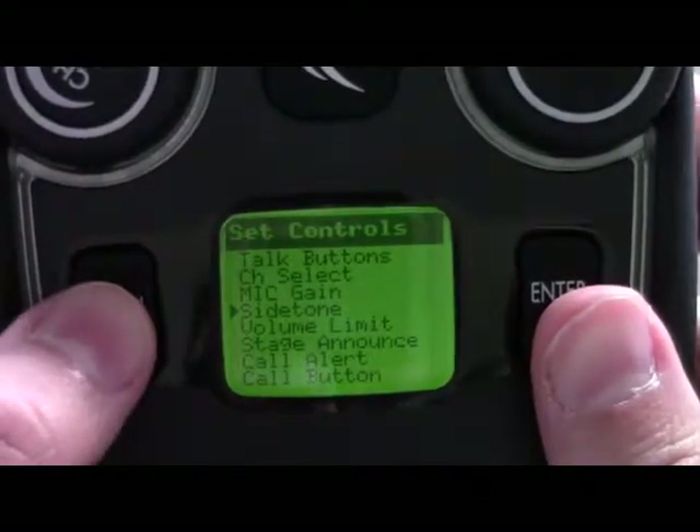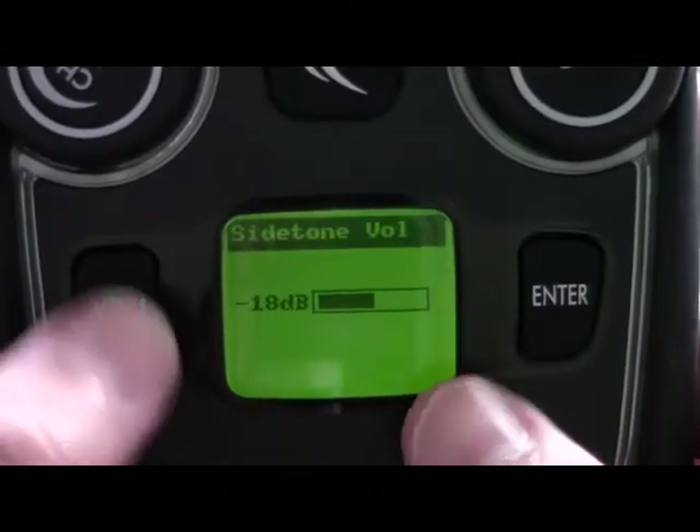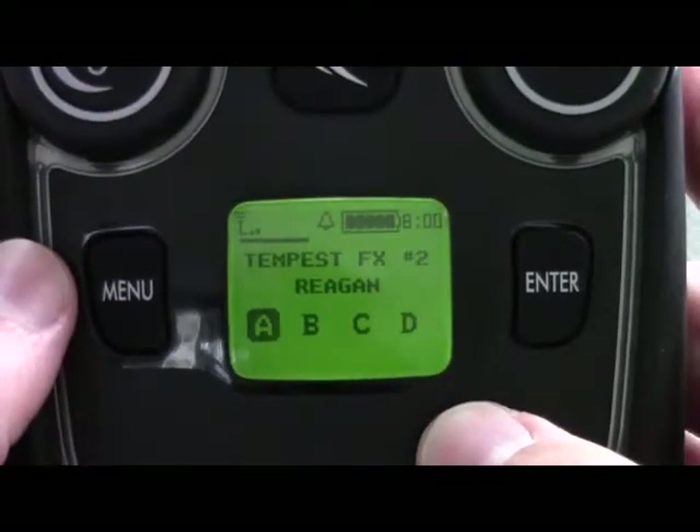Again, side tone is how well you hear yourself in your own headset. That concludes the side tone tutorial.